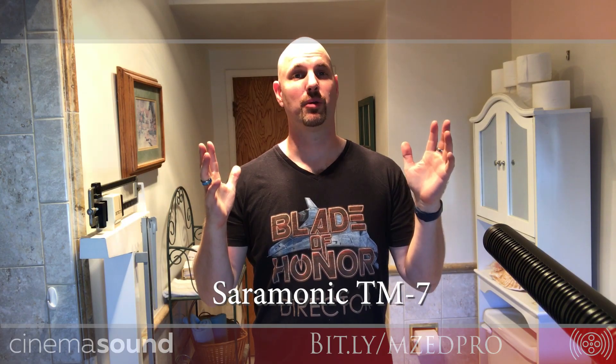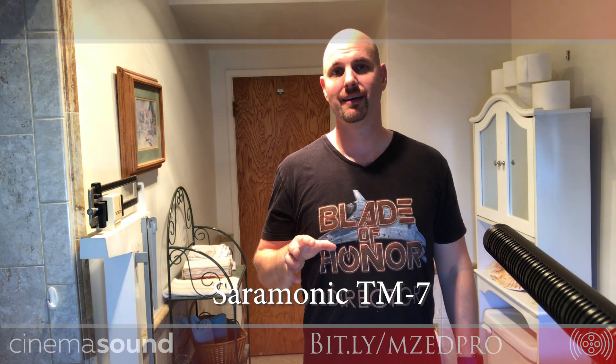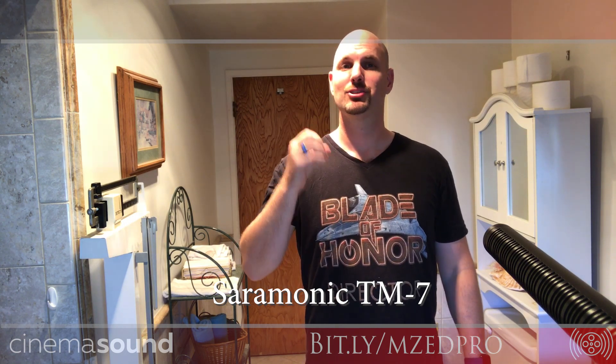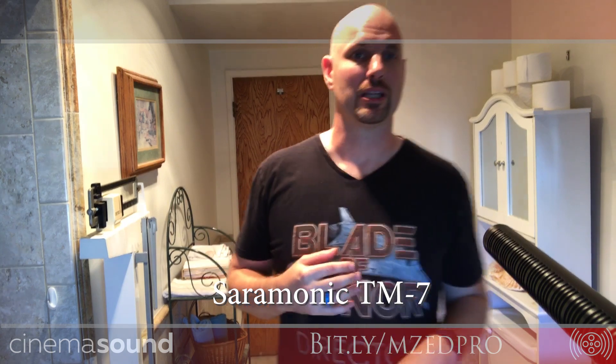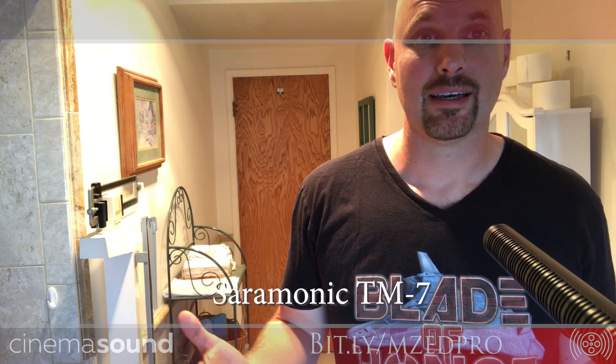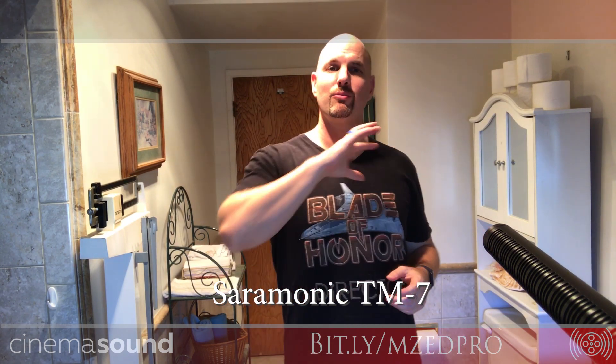Now this is the granddaddy of the Saramonic lineup — the TM7, what I call the rifle microphone, about the narrowest microphone that they have. It's going to do the best job of just about any hypercardioid or ultracardioid you can imagine. And even it struggles with the roominess of this room. It does a really good job of picking me up, and if I get really close it actually sounds fantastic. You still hear the reverb of the room, but at about a foot's range it's pretty good. To get any distance at all, you've got this room just penetrating. So what you end up with, even with the best microphones in the world, is ADR.